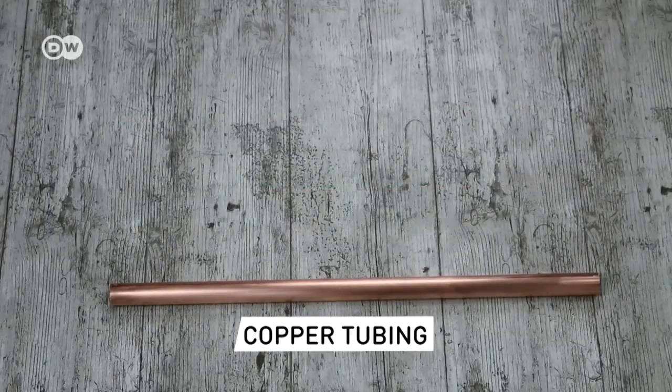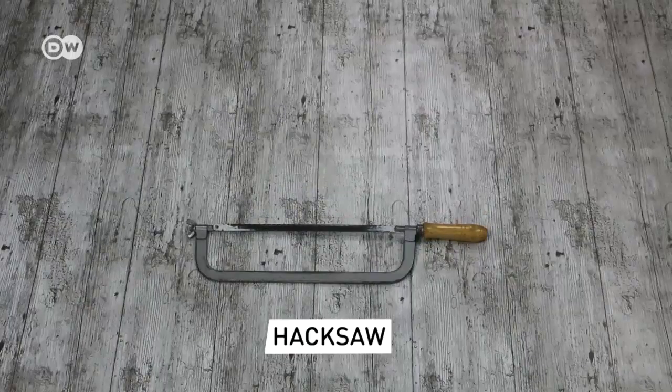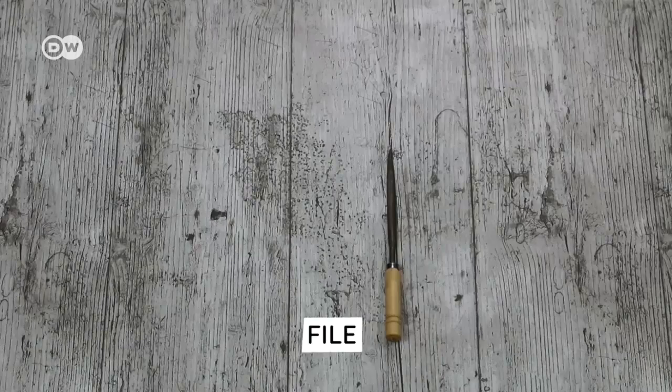Three copper pipes, all 50 cm long. A hacksaw and a file.